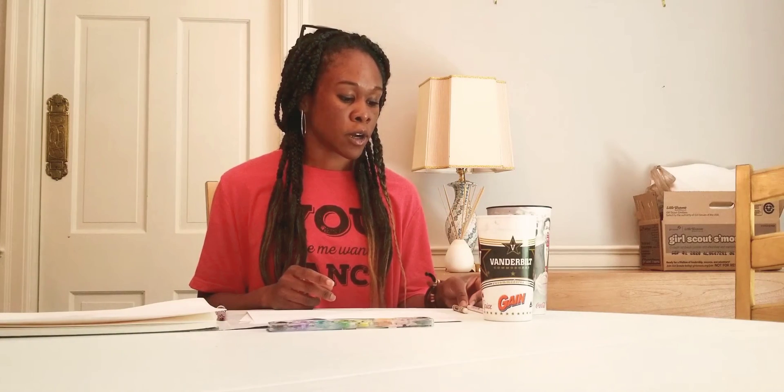So we need to send a secret message. To do this, you'll need plain white paper and three white writing utensils. We can use a colored pencil, a crayon, or a piece of chalk. You'll also need watercolor, paintbrush, and water.